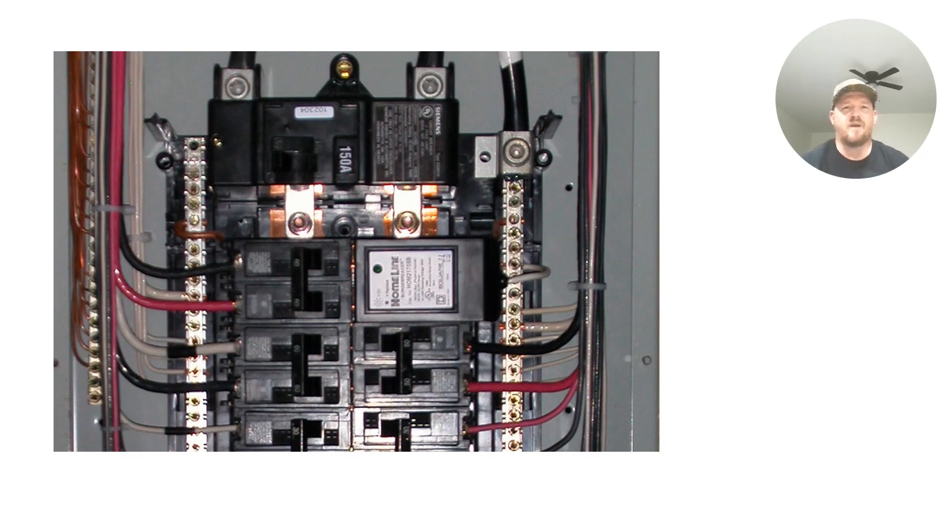Imagine installing an electrical panel prior to the 2017 code adoption. In a lot of states, many electricians would only torque the main connections — all the big lugs — and that's all inspectors were requiring. Depending on your jurisdiction, they may not have been requiring it at all. But 2017 and later clearly states that we have to torque not only the large connections, but also the breakers, the neutral bars, the ground bars, and all of our switches and receptacles. Anything that has a torque value needs to be torqued properly.